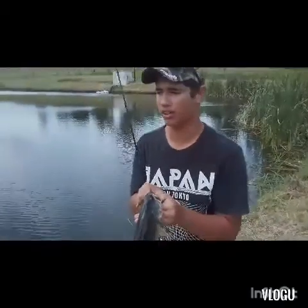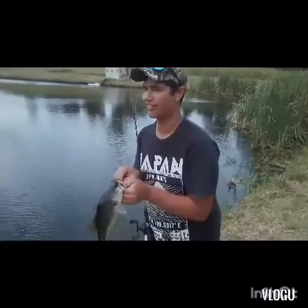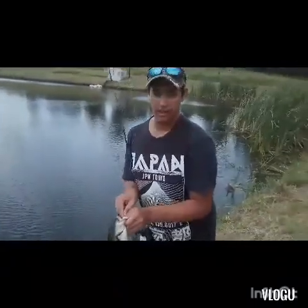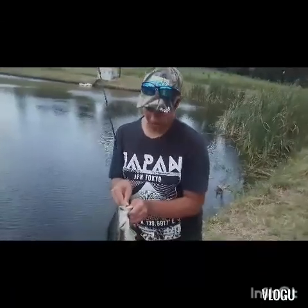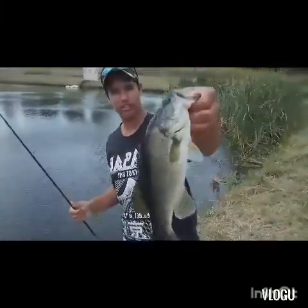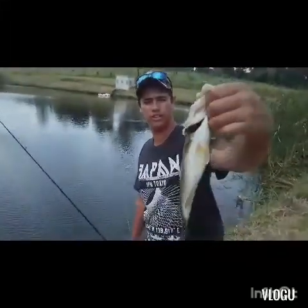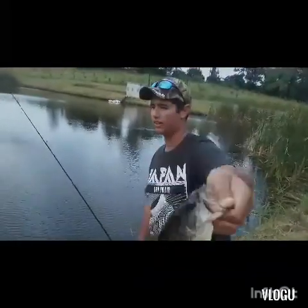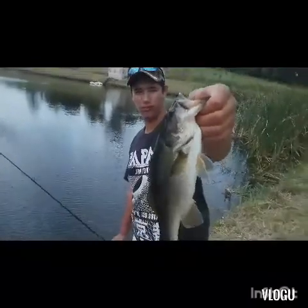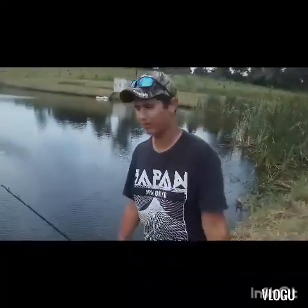It is now about three o'clock and I'm fishing. Got it in there, it's stuck. We've been here for about 30 minutes and that's the first fish on the worm, so thank you guys for tuning in.